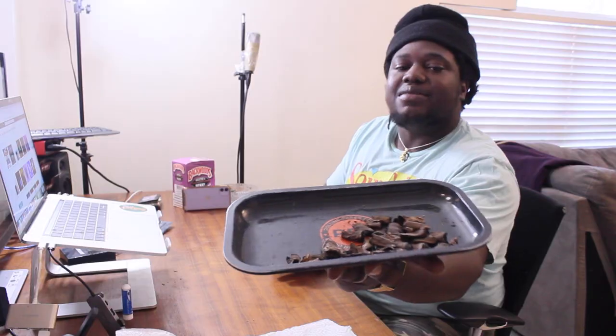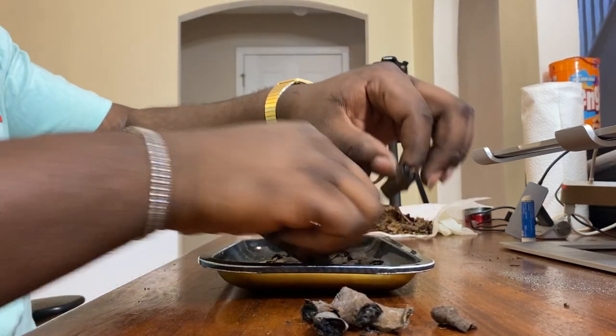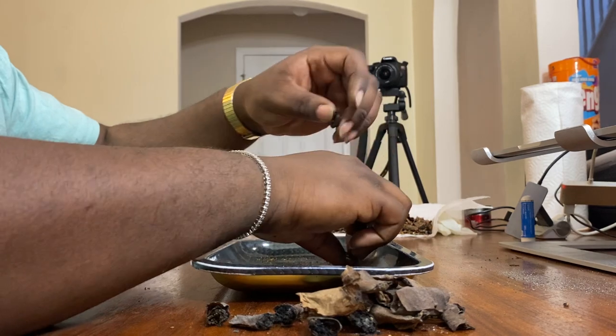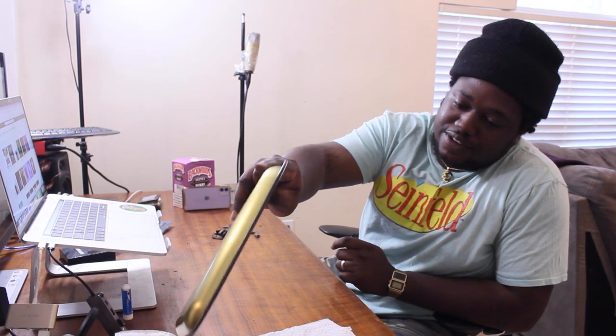Let's go ahead and count how many we have in total. This is what we got right here. Let's count: one, two, four, six, eight, ten, sixteen, eight, ten, twenty-two, twenty-three, twenty-four, twenty-five, twenty-six, twenty-seven, twenty-eight. God damn, we got 28 blunts from the last week.